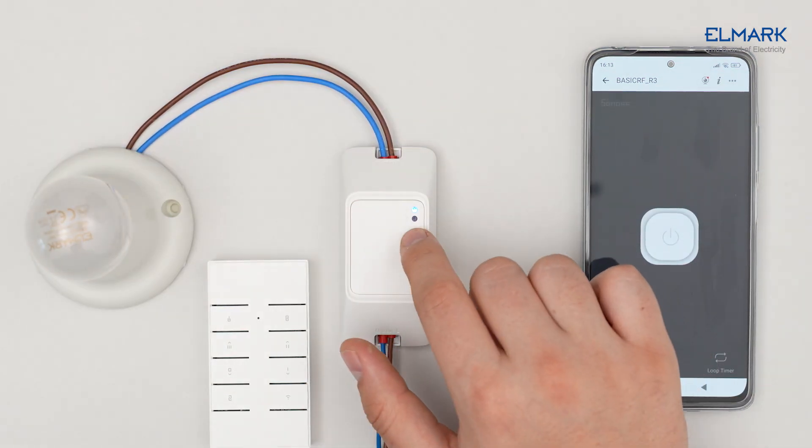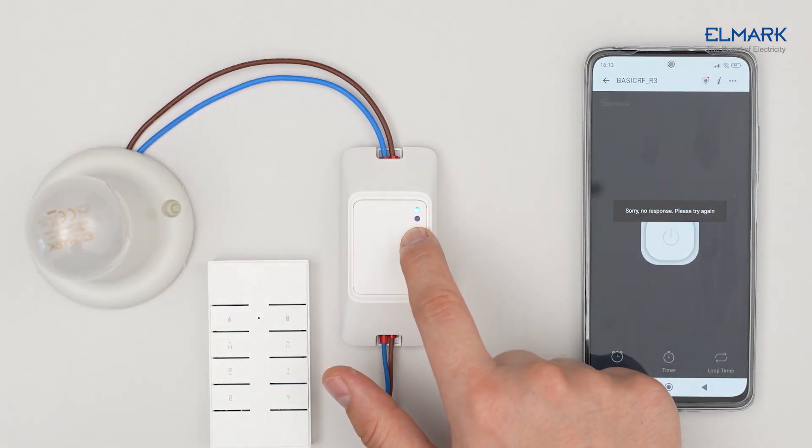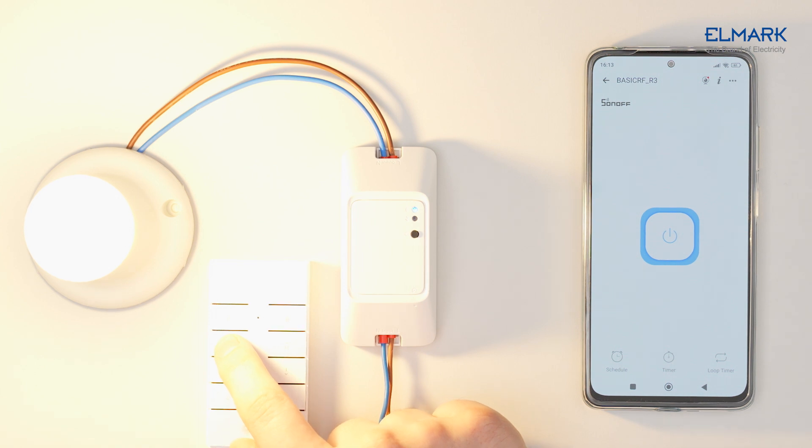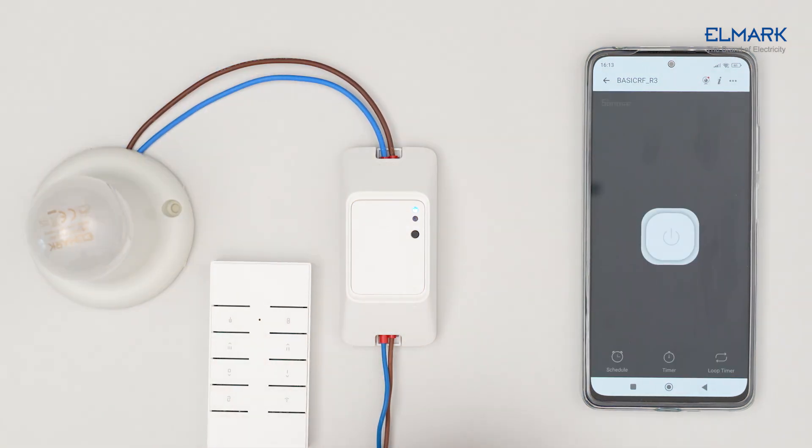To pair the RM433 remote, first press the button on the BASIC RFR3 until you see the red LED indicator blink once. Next, press the functional button on the RM433 you wish to register. Your smart switch is now paired with the remote controller.